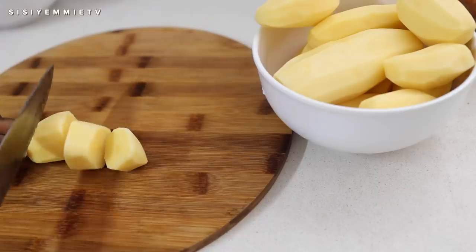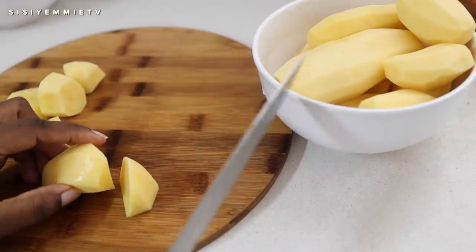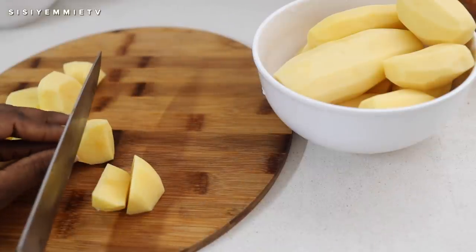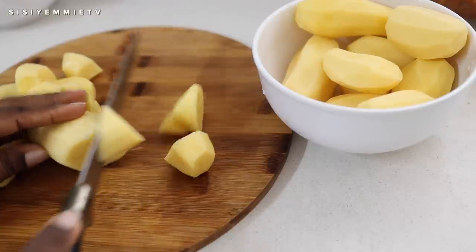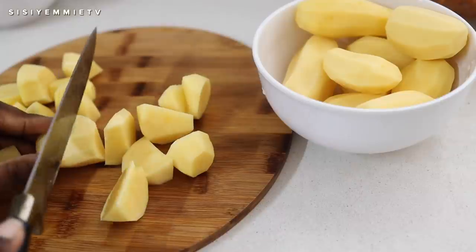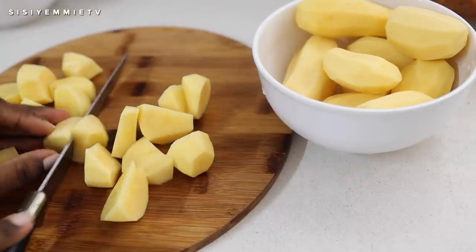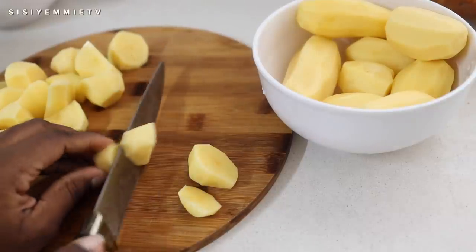For my mashed potatoes, I'm going to use Irish potatoes. In Nigeria, I think we majorly have two types of potatoes: Irish potato and sweet potatoes. I'm cutting this into small chunks so that it is easier to cook and so that it cooks uniformly.